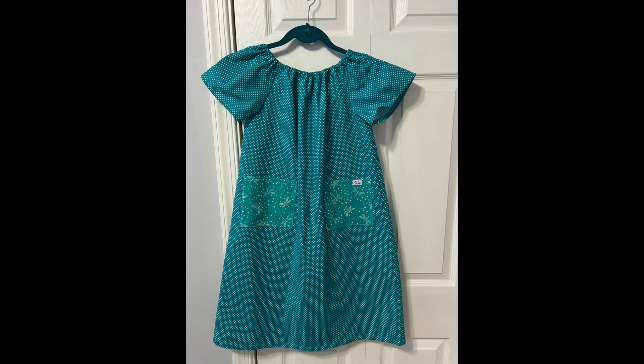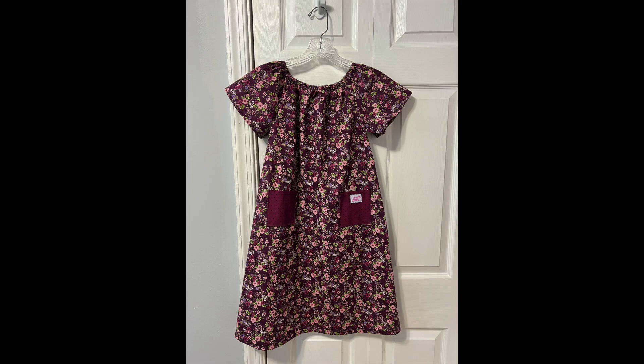I did something a little different this time — I wanted to make dresses for the older girls, so I used the size 12. I used a free pattern I found online called the Peasant Dress Pattern from Scattered Thoughts of a Crafty Mom. It also comes with a long sleeve option, which I believe is for knit fabrics.